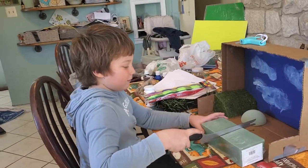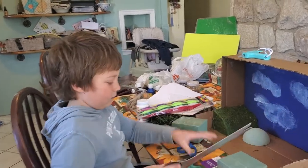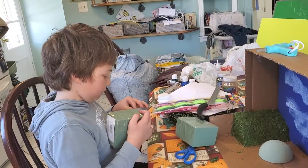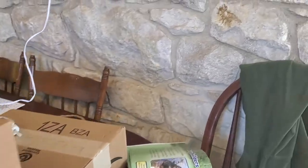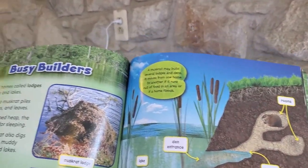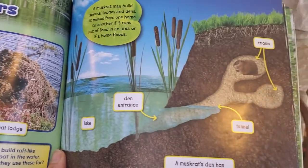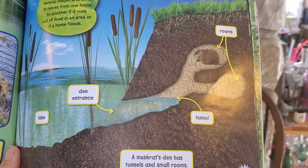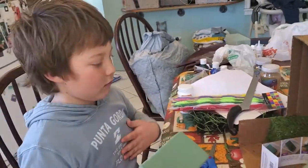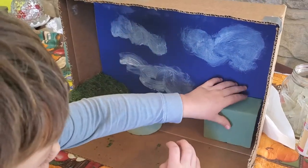Ramsey is working on a diorama about muskrats for a speech at his school. There are two types of muskrat homes: one made with sticks that floats and is anchored to cattails, and the other is a den that they dig into the ground.